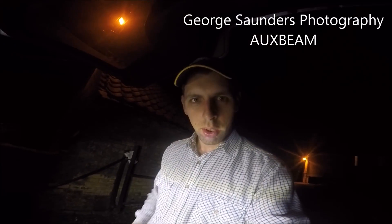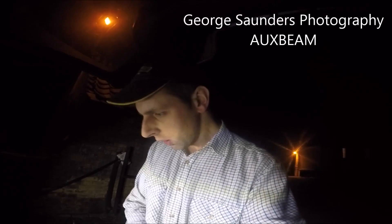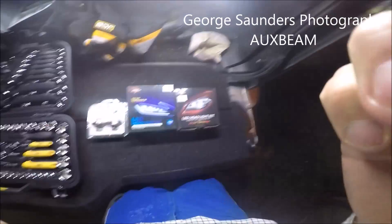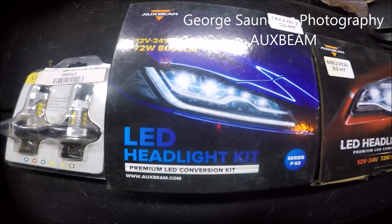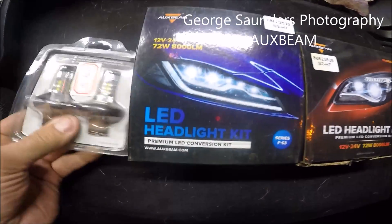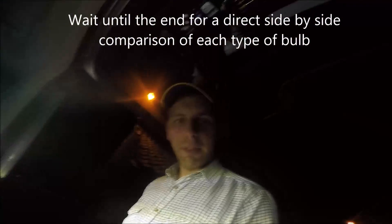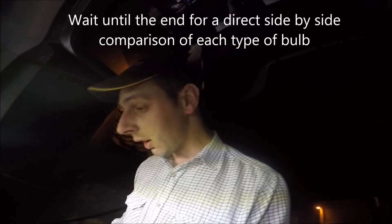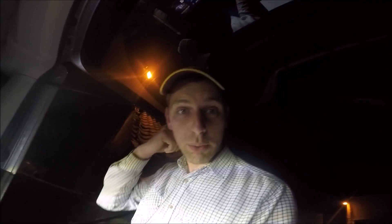Evening folks, how we doing? We've got a video here that's well overdue. Auxbeam have kindly sent me some LED headlight kits to test and review, and Susie from Auxbeam has been very patient because I've had them a long time now and haven't had a chance to do the test. Thank you Susie for being so patient, but let's get on and have a look at these bulbs.